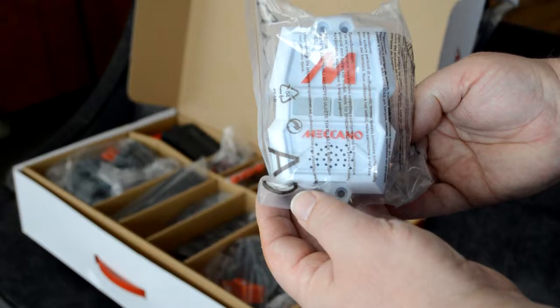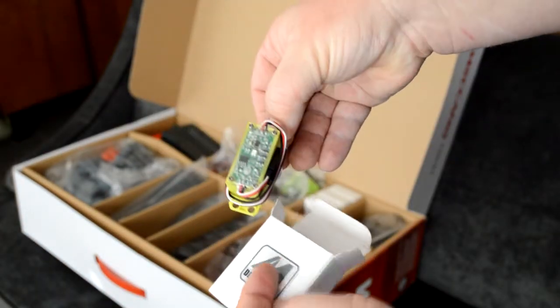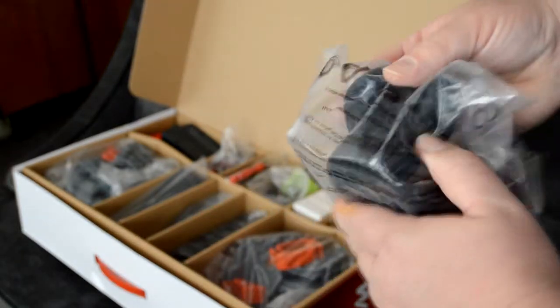but it worked fine as it was. My daughter learned a lot from building her first robot and she really enjoyed it — it was really fun for her. Plus, Meganoid is really fun to play with.